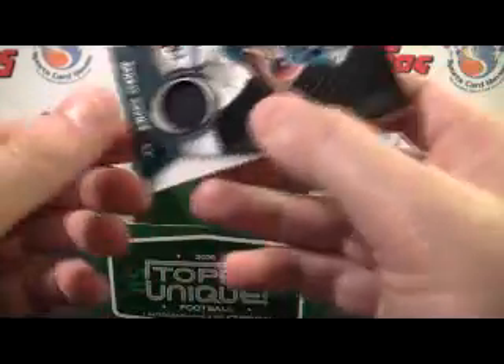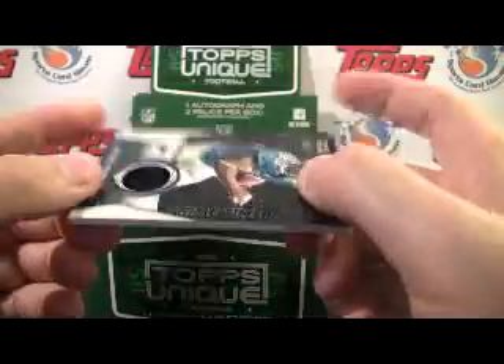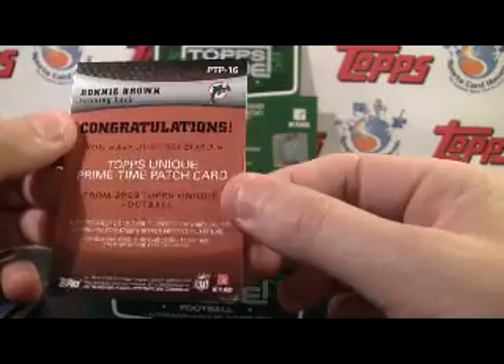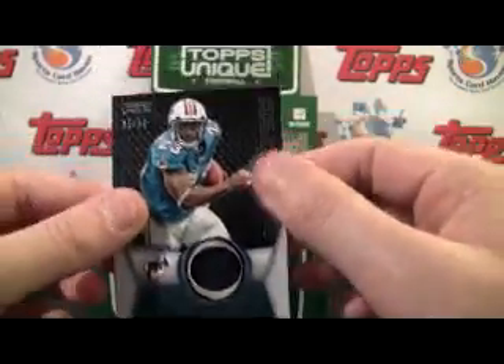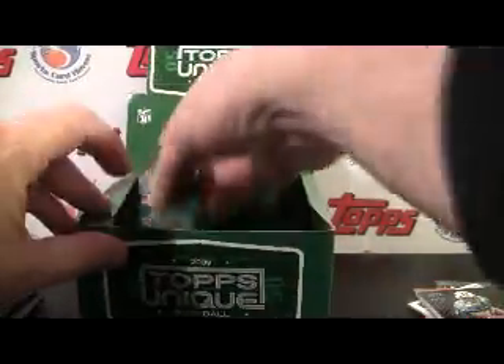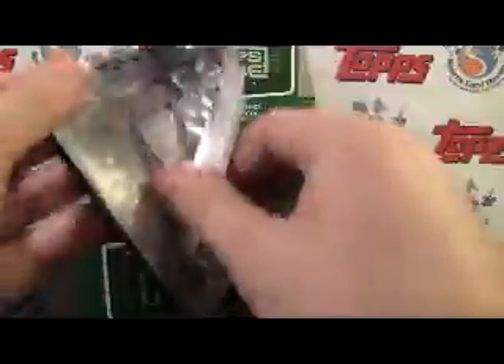And much like the baseball one, it's a single color patch — which to me, calling it a Primetime Patch is kind of a misnomer. Nice card to have, don't get me wrong, let's call it what it is. I wouldn't necessarily call it a Primetime Patch — it's a single color patch.